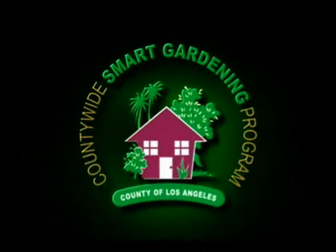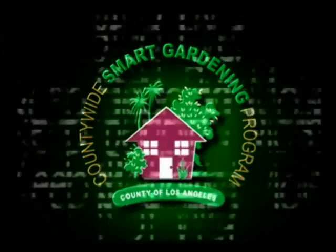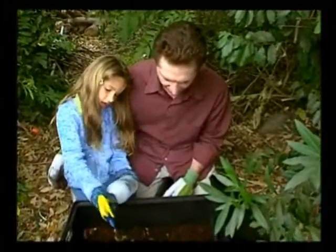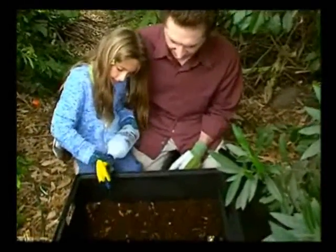Step four: your worm bin should be kept cool, so make it a point to keep it out of direct sunlight — unless you like fried worms! Step five: make sure the bedding is kept moist but not wet. The contents of the bin should be about as damp as a wrung-out sponge. Worms really like a damp environment, but like a lot of plants, they don't respond well if they get overwatered.